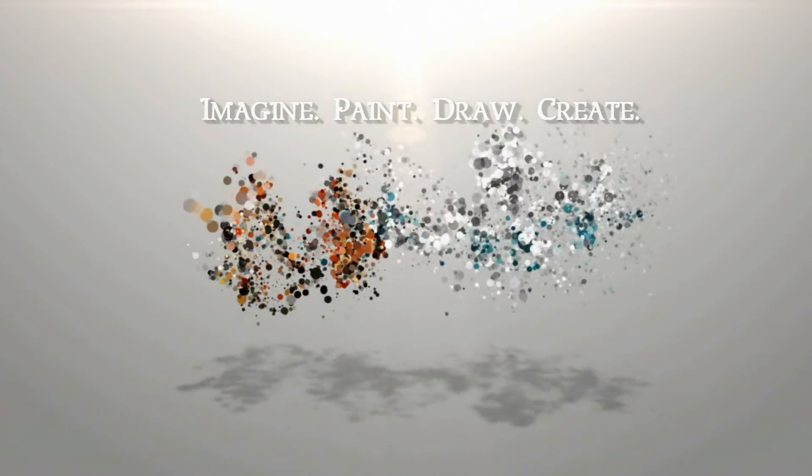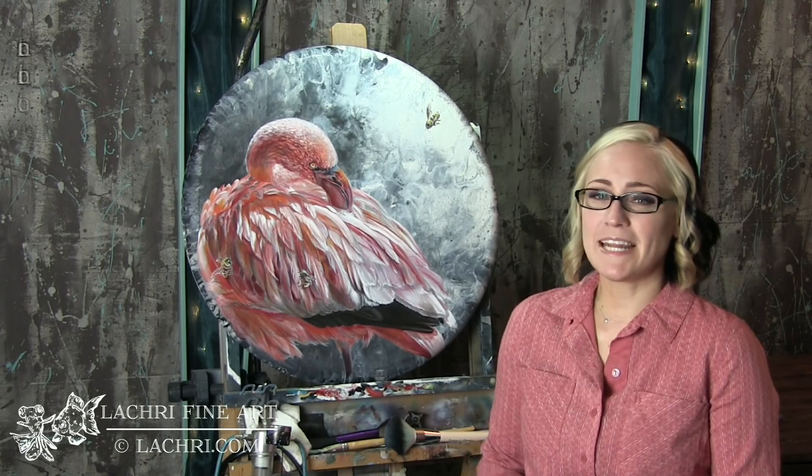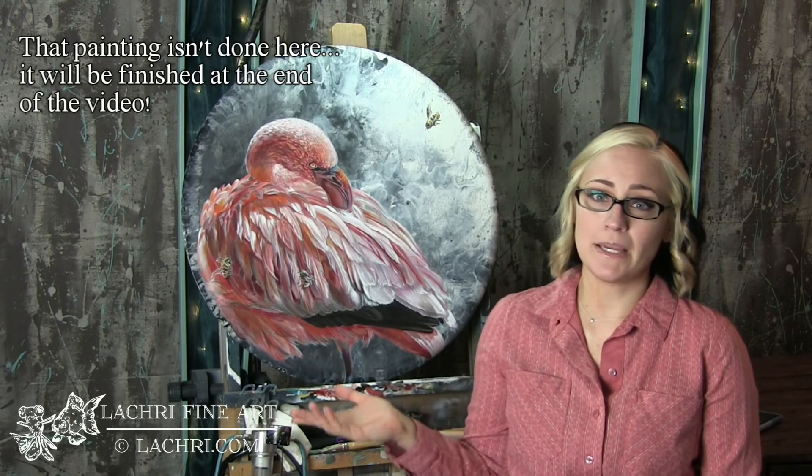It's a flamingo! Hi, I'm Lisa, the artist behind La Cree Fine Art. Today I'm going to be walking you through how I painted this flamingo — so many feathers — along with a few bees. It was actually one of you guys who came up with a flamingo name, and now that's what I call them.